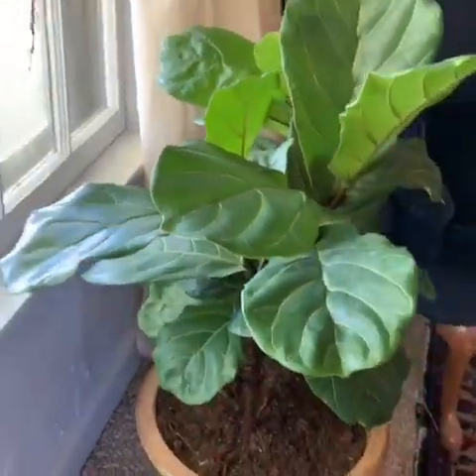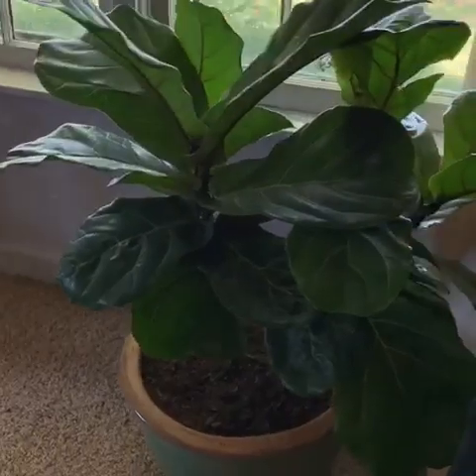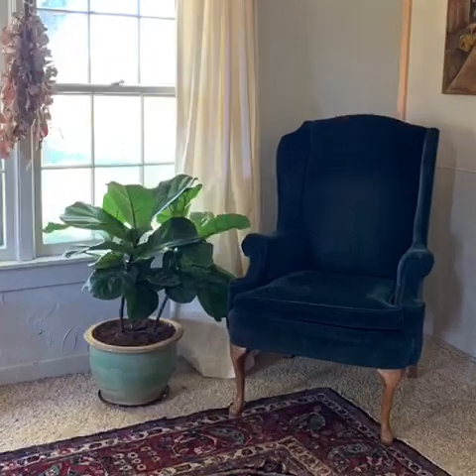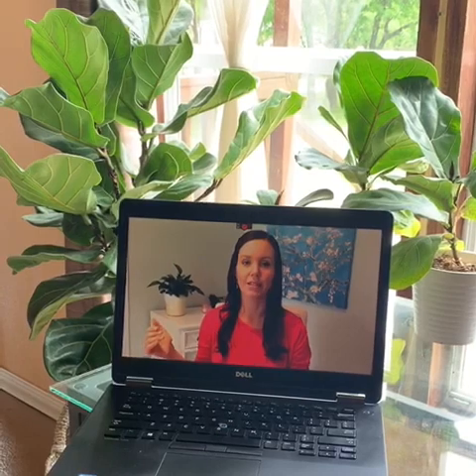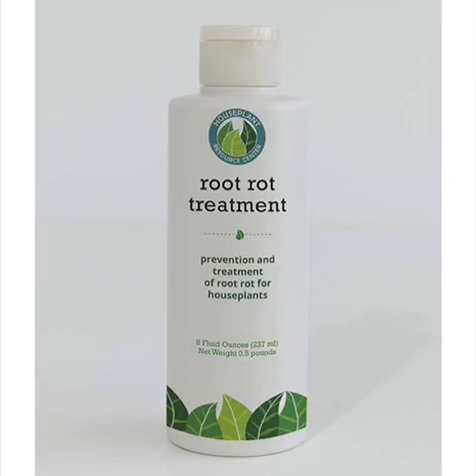As for nutrition, many fiddle leaf figs can survive on clean water, oodles of sunshine, and the right substrate mix. But you don't want your plant to simply survive. A tree in survival mode doesn't grow taller, doesn't store up energy to combat future diseases, doesn't withstand even the slightest insect infestation, and often wilts at the smallest environmental change. Instead, you want to boost that plant's immunity so it holds up through seasonal changes and unexpected problems. For that you'll need a liquid fertilizer and also a root supplement. On our site you'll find a description of the perfect fiddle leaf fig fertilizer, as well as a video answering the most commonly asked questions about our root supplement, which is specifically formulated to treat and prevent root rot.